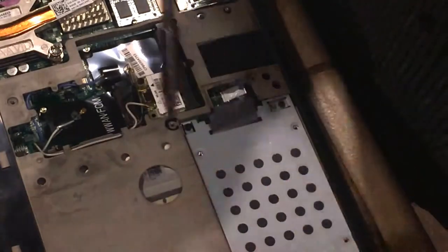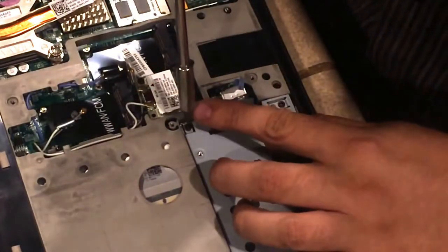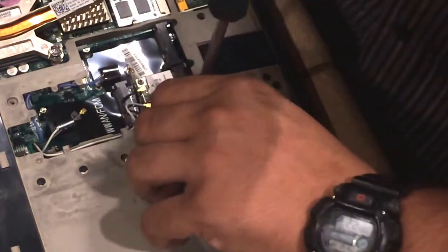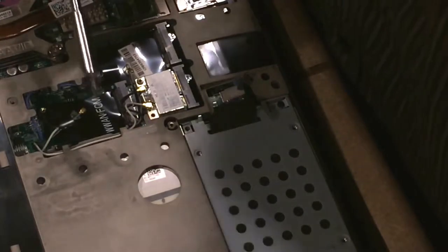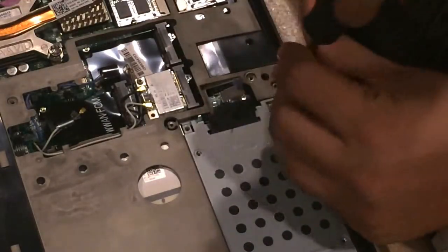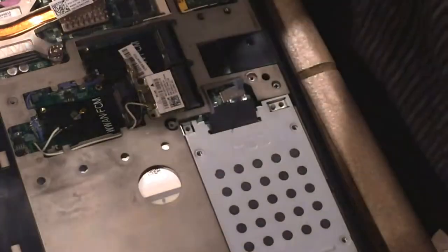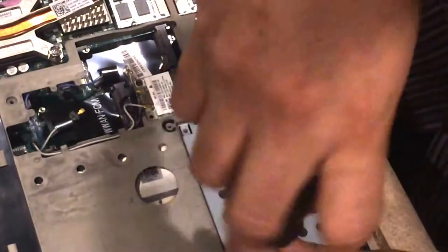Now, these are the ones that actually hold the hard drive together, so you want to be careful pulling those out. Then you want to take out your screws on the corners. I'll post a note to make sure you guys do this in the right order so you do not screw it up.